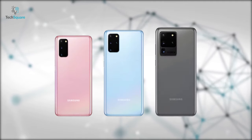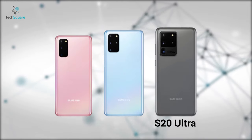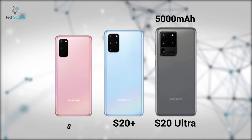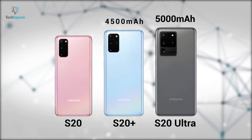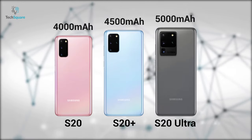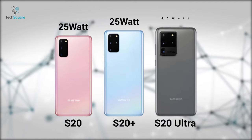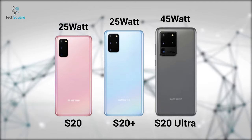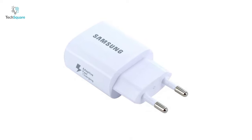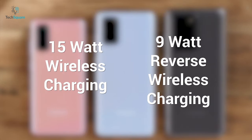Another huge upgrade came with the battery life of these phones. The S20 Ultra is powered by a massive 5000mAh battery, while the Plus and regular S20 are powered by 4500mAh and 4000mAh respectively. The Galaxy S20 and S20 Plus feature 25W fast charging, while the S20 Ultra offers up to 45W fast charging. Samsung only includes the 25W charger in the box. The phones also feature 15W wireless charging and 9W reverse wireless charging.